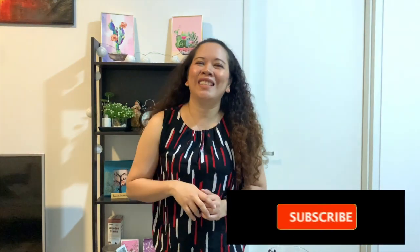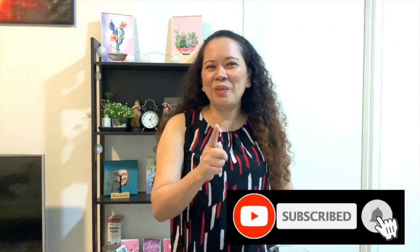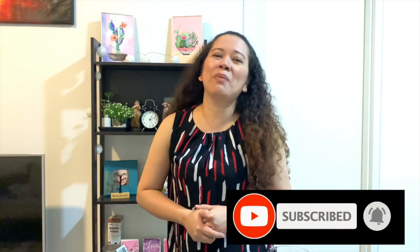Please don't forget to subscribe to my channel and click the notification bell so you'll know about the next Music Vibes episode. And before we end, as teacher Maria would say: live your life to the fullest, learn something new every day, and love one another as how our God loves us. Bye!